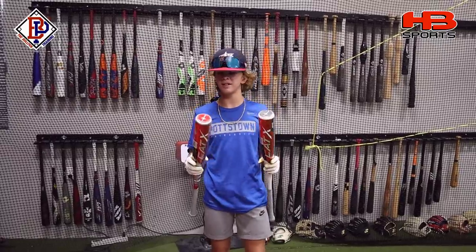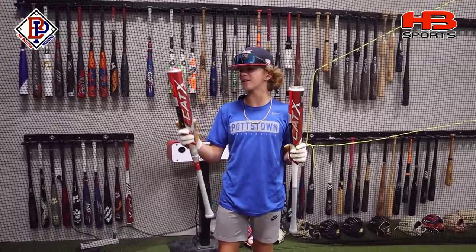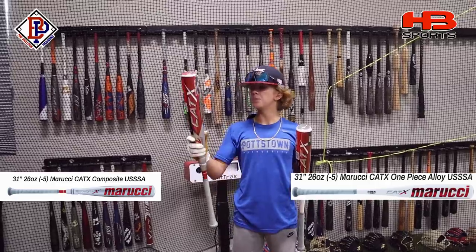What's up guys? Jax here with Bullpen Training. We just got our Cat X's in. A lot of you guys have been asking for the comparisons. These are both U-Trip Drop 5 bats — we have the Cat X composite, two-piece composite, and the Drop 5 one-piece alloy. So we're going to be putting these two bats against each other. Reminder that the one-piece alloy does not need any breaking in and should be at its full potential, while the two-piece composite does need some breaking in to be at its full potential. First, let's unwrap these things, see what they look like, and then we'll get into some swings.